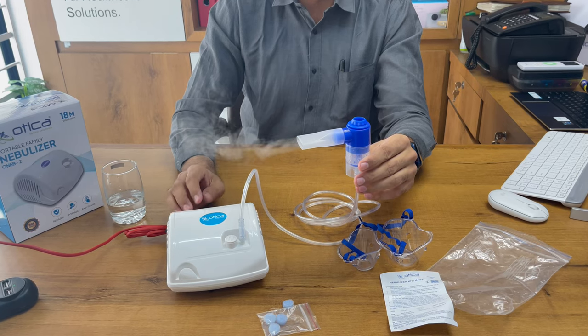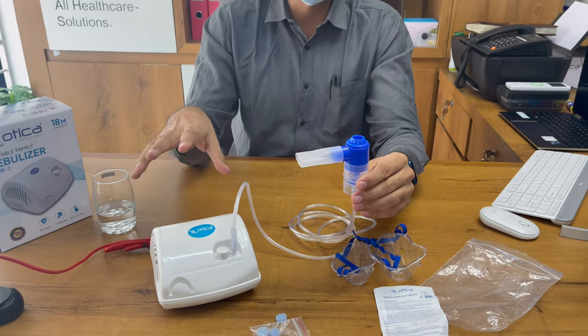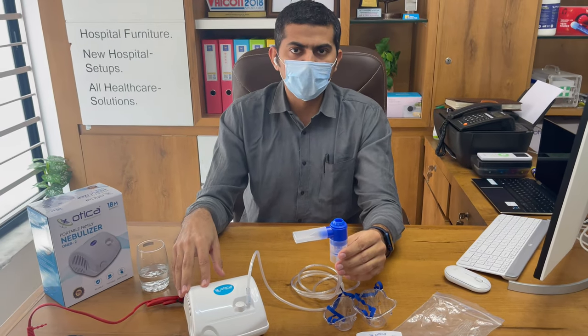For better machine life, we recommend using the machine for 30 minutes and then resting it for 30 minutes. This will give it a longer life. This is a very durable machine you can depend on. Thank you for watching.